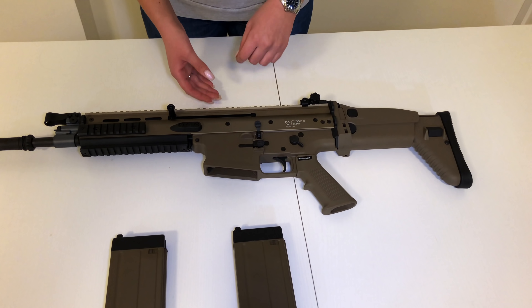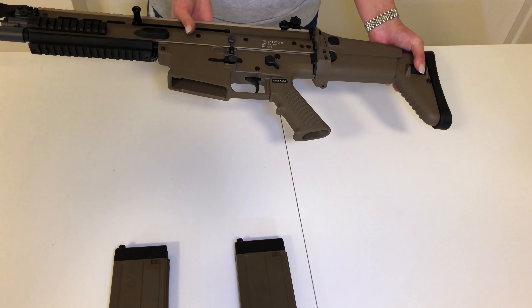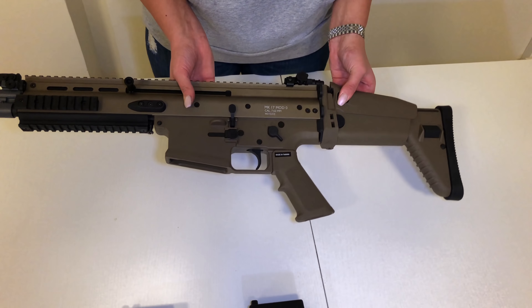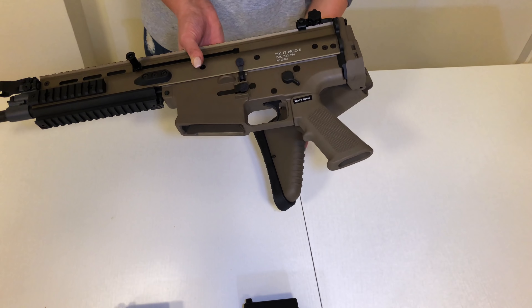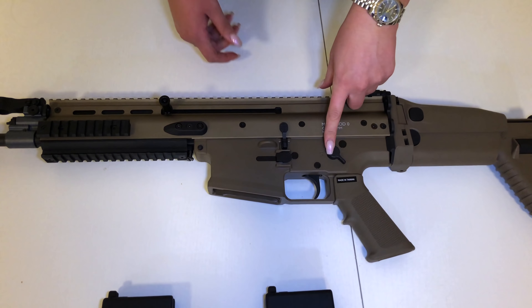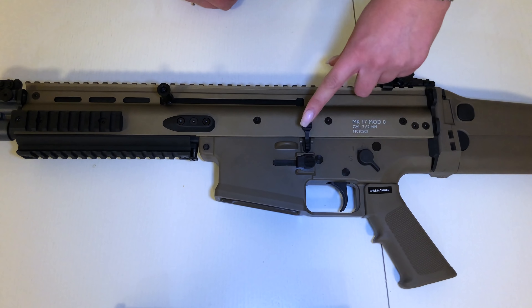So let's take a closer look at this rifle. It's got adjustable stock, adjustable cheek riser, and it's also foldable. Here is the fire selector, mag release, and bolt release.